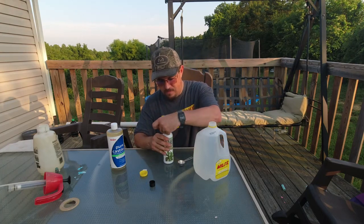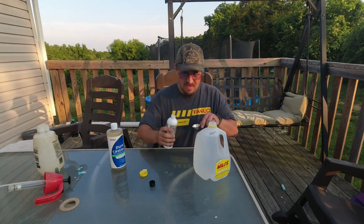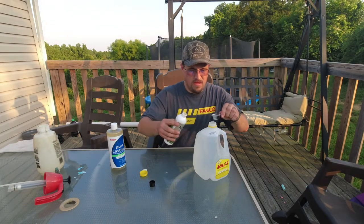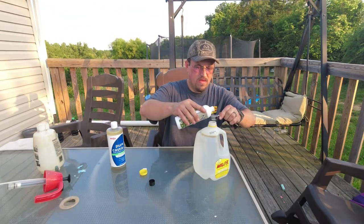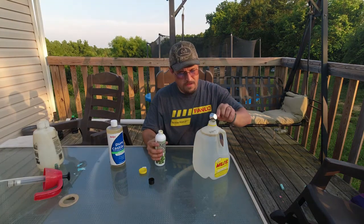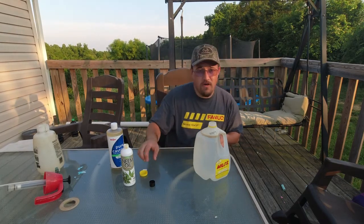I'm going to put two tablespoons of neem oil in the water. But as you can see, oil and water don't mix, and all the neem oil just immediately floated to the top.